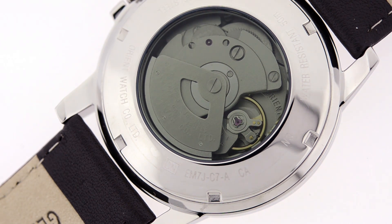As I mentioned, this is a mechanical watch, and if you take a look at the back of your watch, you'll see an exhibition case back, which means there's a piece of glass that exposes your mechanism.